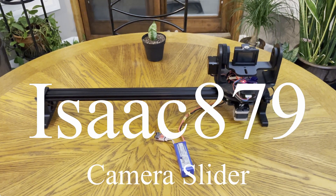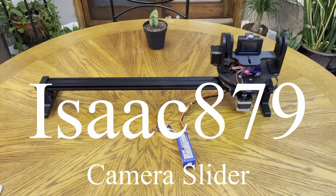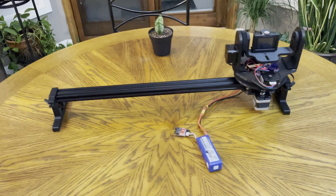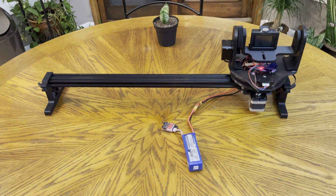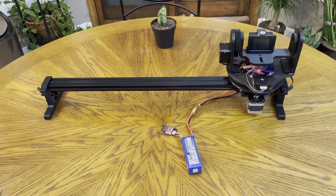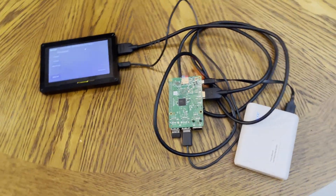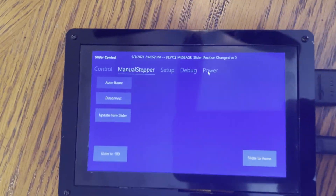So you've built one of Isaac 879's, otherwise known as Isaac Chasto, one of his camera sliders. It's a great camera slider — Nano, Bluetooth, battery-powered with 12-volt. This video introduces you to the Raspberry Pi-powered, Bluetooth-enabled controller.